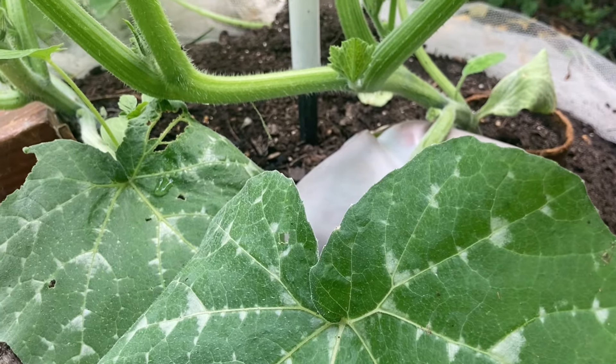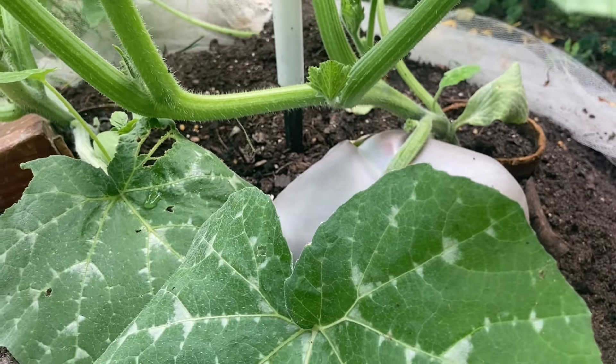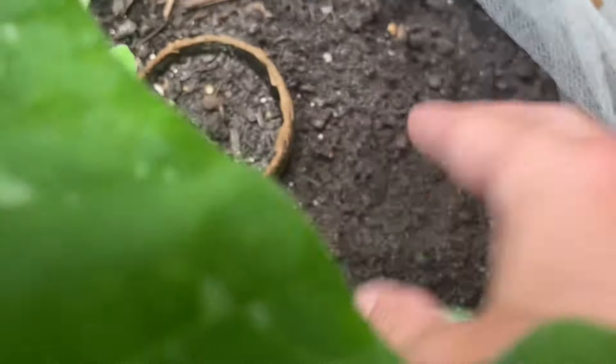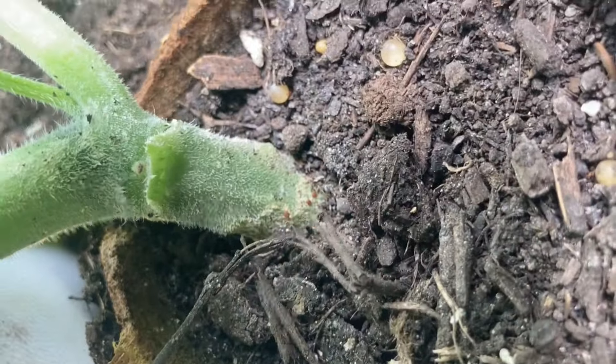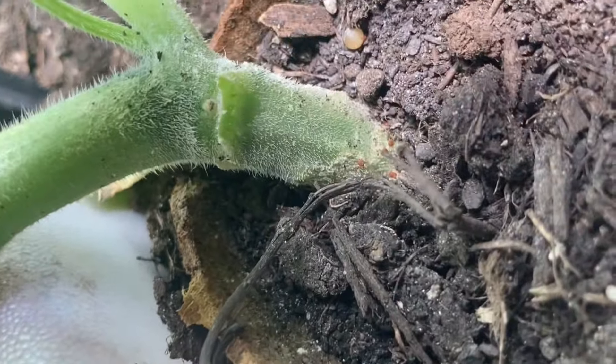There's one thing you really need to do more than anything and this is a game changer — it definitely was for me. You can see this plant here. I'll remove some of these leaves and you can actually see vine borer eggs down there. It's been visited a few times, which is particularly bad because this is a really hard spot to deal with.